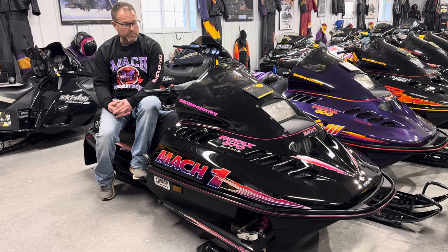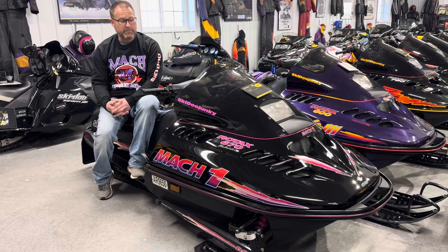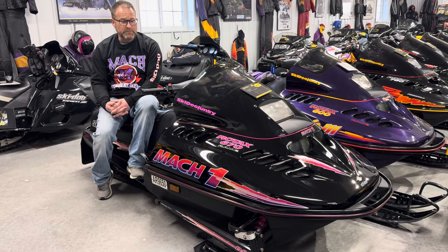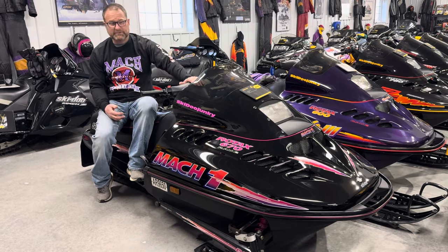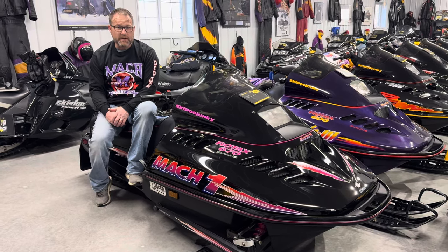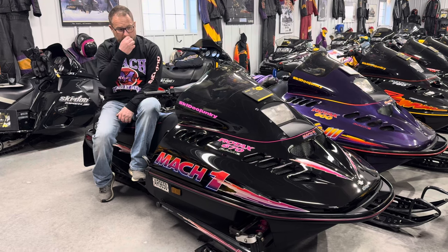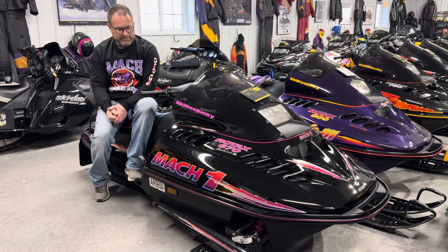It was incredibly reliable. Skidoo stuck with that motor for 93 and 94, and then into 95 they moved the Mach 1 from the PRS chassis into the F2000 chassis — a chassis that was first introduced in 93 with the MXZ and the Mach Z. It evolved in 94 to a few other models, and then in 95 we saw the Mach 1 come out in this chassis.